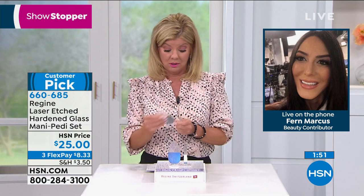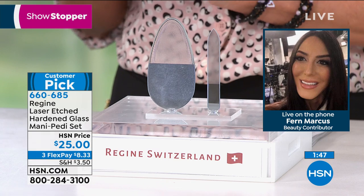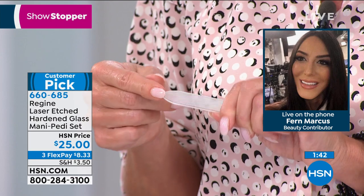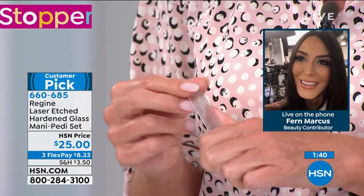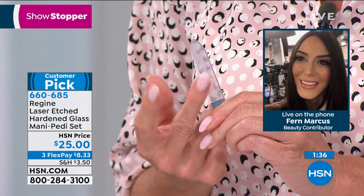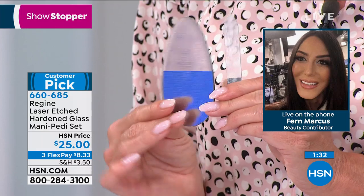It was so important to me to make it affordable. We have the big beauty department stores dying to get it into their stores, and they can't believe the price we sell it at — they want to sell it for double. But it's so important to me to make it affordable.